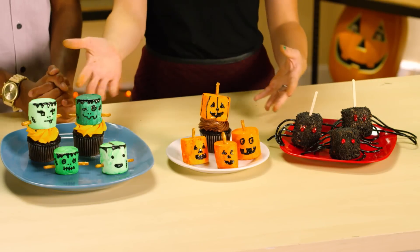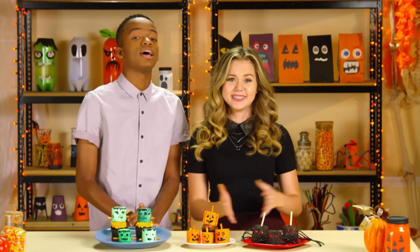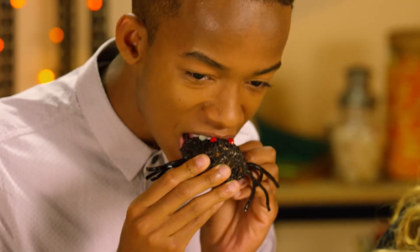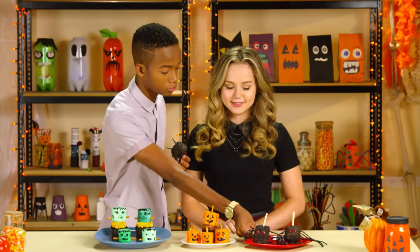You can serve your monster mellows on sticks like pops, use them as cupcake toppers, or just eat them plain. Happy Halloween! This is delicious. Can I take these home? Happy Halloween, guys. See ya!